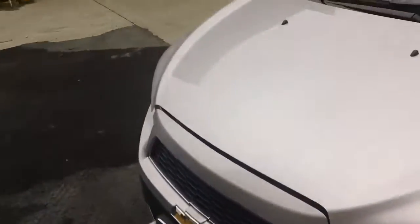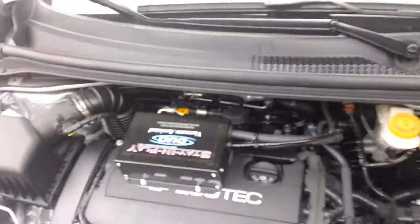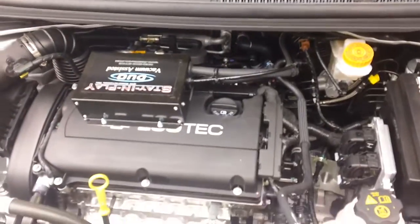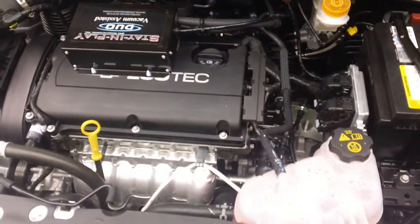We've also installed the SMI Stay and Play brake system. I'm going to go ahead and open the hood up here real quick. This is the Stay and Play Duo — we've actually installed that on top of the valve cover. It's a Stay and Play brake system made by SMI manufacturing.